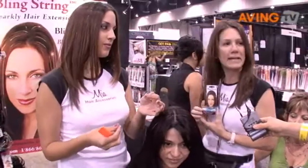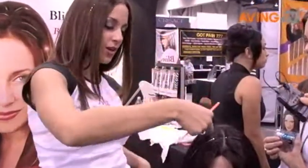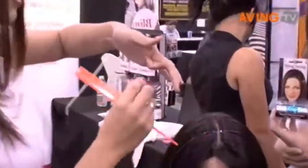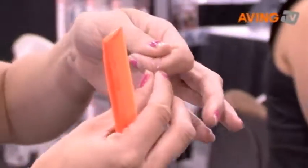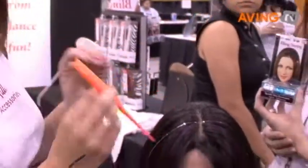Mary's going to get a demo of how to bling it in. So you cut a piece of your bling so it matches the length of the hair. Then you put it over your finger just like that, and you pull it through the loop making a slip knot. Next, you pinch the end of the slip knot, and then you grab one single strand of hair.